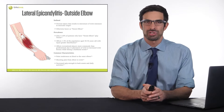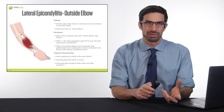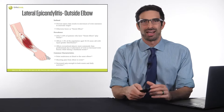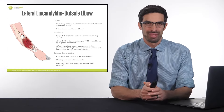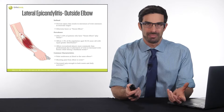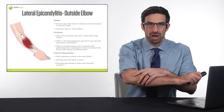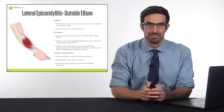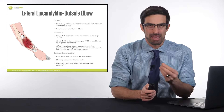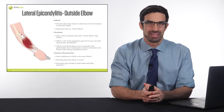Let's first start with lateral epicondylitis, also termed lateral epicondylosis or lateral epicondylalgia, most commonly known as tennis elbow. This is outside elbow pain. Usually there'll be an area right at the outside of your elbow that you could put a single finger on. Sometimes it'll radiate down into the muscles. This is an inflammation or irritation of the tendon as it inserts into the elbow.